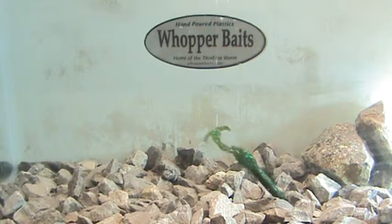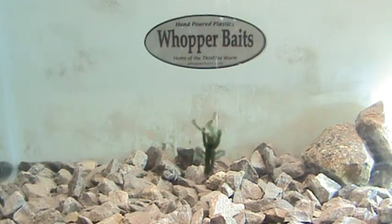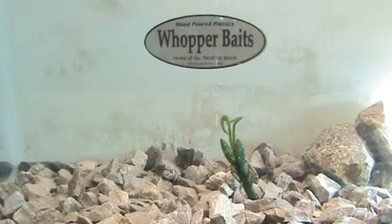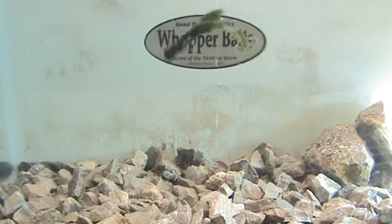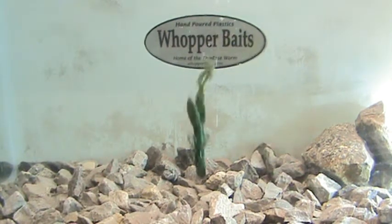This is the Whopper Bait Superbug. It's a cross between a baby brush bug and a super hog. It's got a tail like a brush bug or a brush hog, but the body of a super hog. So it's a little fatter — four and a half inches long — a little fatter than a regular brush hog or a brush bug.